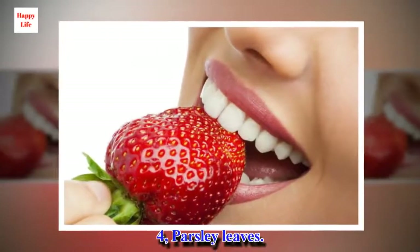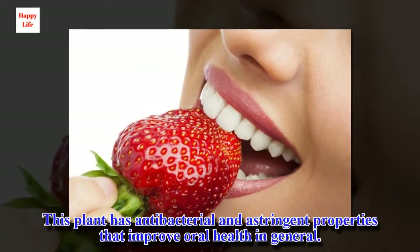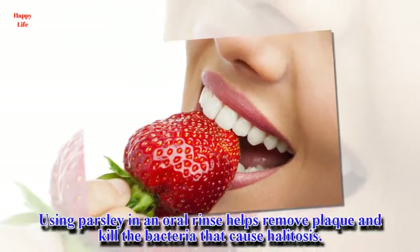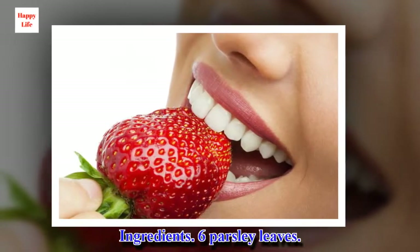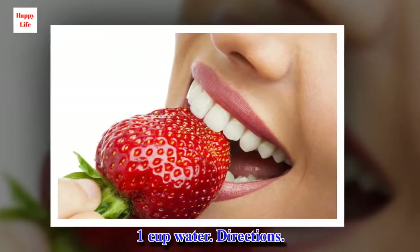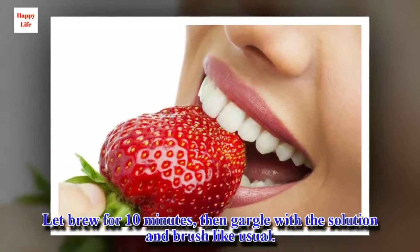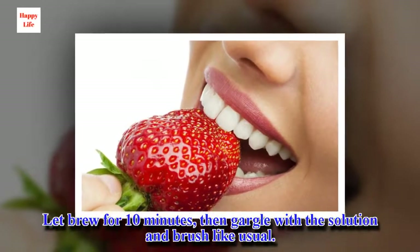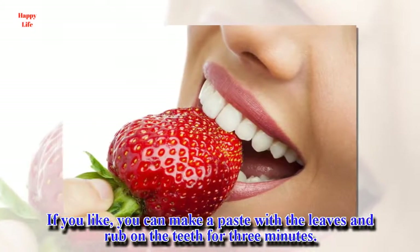4. Parsley leaves. This plant has antibacterial and astringent properties that improve oral health in general. Using parsley in an oral rinse helps remove plaque and kill the bacteria that cause halitosis. Ingredients: 6 parsley leaves, 1 cup water. Directions: Remove the leaves from the stem and add them to a cup of boiling water. Let brew for 10 minutes, then gargle with the solution and brush like usual. Repeat 3 times daily. If you like, you can make a paste with the leaves and rub on the teeth for 3 minutes.